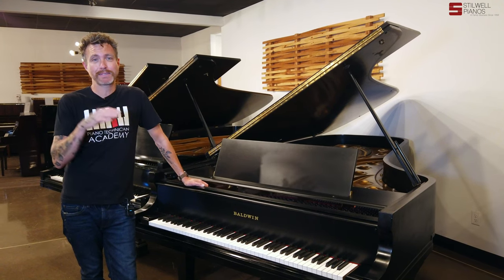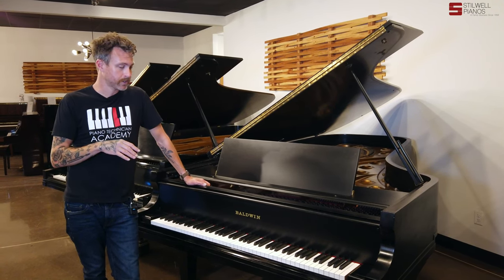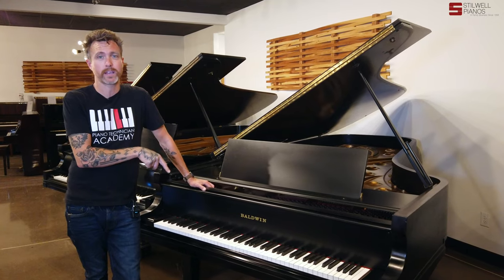But that's really it. Other than that, this piano is in phenomenal, phenomenal condition. So I'm going to pull the action and show you what we've got going on inside.